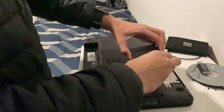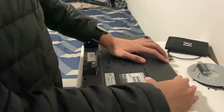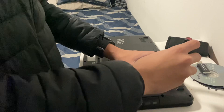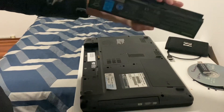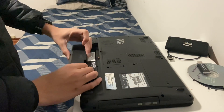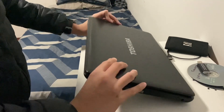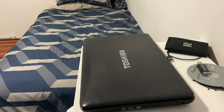Now that's screwed in, we can put our cover back on, like so. Screw the cover back in, and we can put our battery back in. And that's the solid state drive install complete.